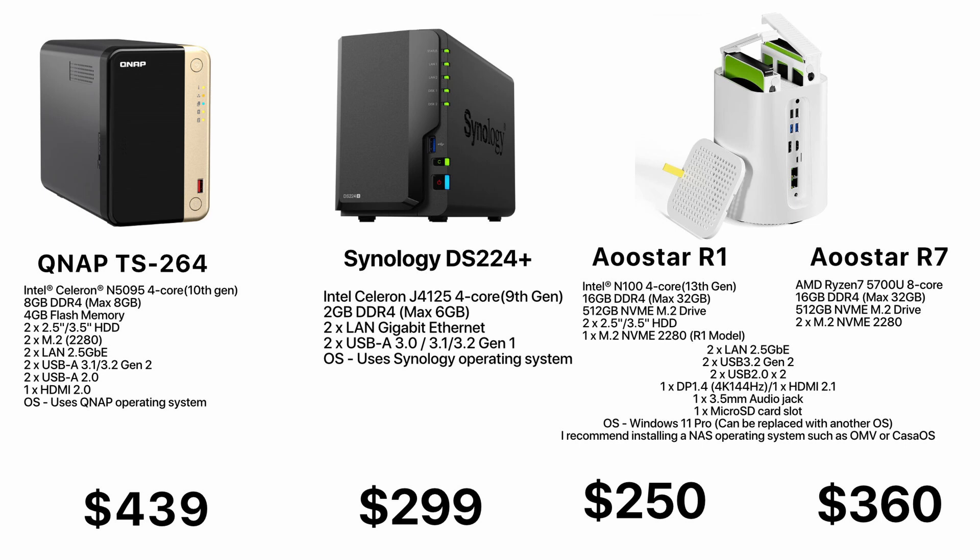The QNAP has 4 gigabytes of storage and the Synology makes a partition on the hard drives that you install, while the Ustar comes with a 512 gigabyte NVMe drive. Also, the Ustar has way more I/O ports.